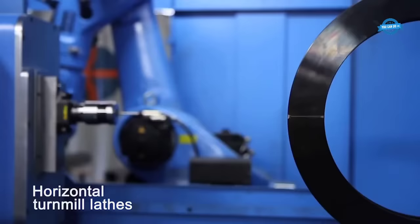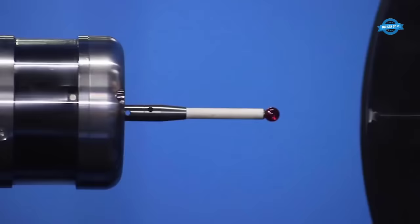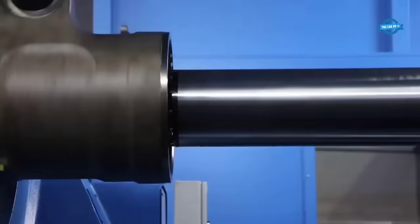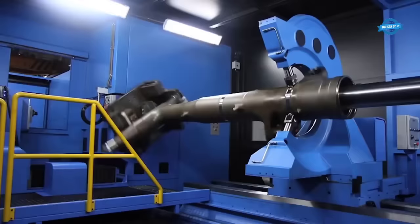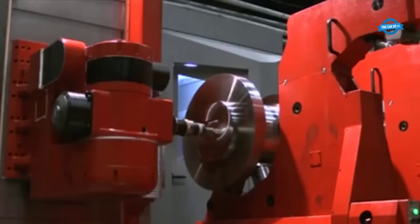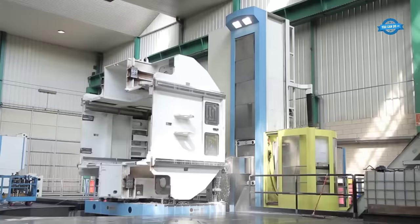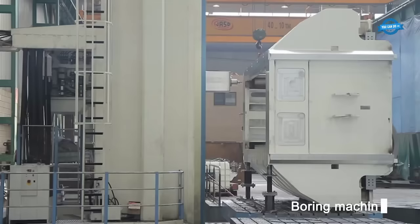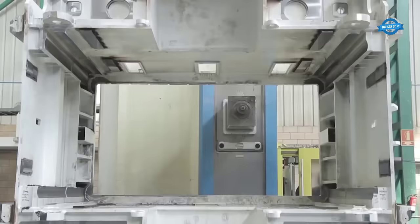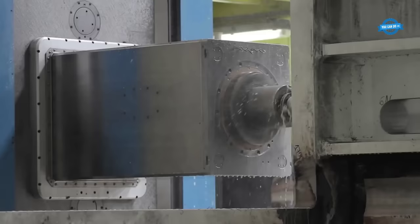Horizontal terminal lathes are advanced machining tools that combine the capabilities of a lathe and a milling machine into a single versatile piece of equipment. These machines are designed to handle complex machining operations with precision and efficiency. The horizontal orientation allows for the simultaneous operation of turning and milling processes, enabling manufacturers to perform multiple operations on a workpiece without repositioning, resulting in reduced cycle times and increased productivity. The machines are equipped with a range of cutting tools including drills, end mills, and indexable inserts, providing flexibility in machining different shapes and features.